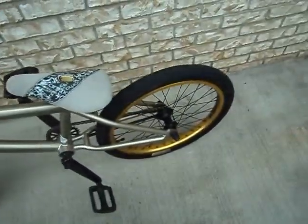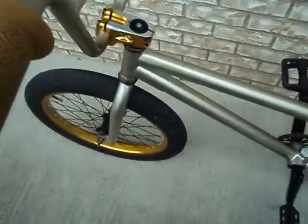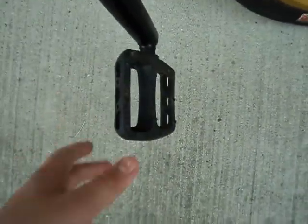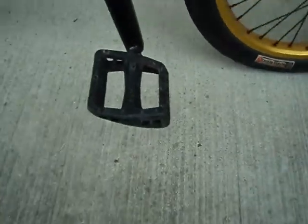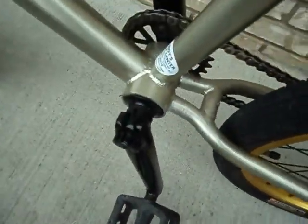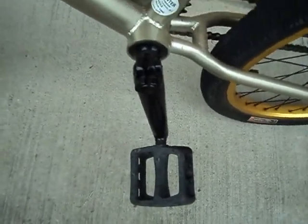The frame is stock. These are Odyssey Twisted PC pedals — pretty good pedals. They're just twisted here, all twisted, as you can see — it says Odyssey right here. The cranks are stock.